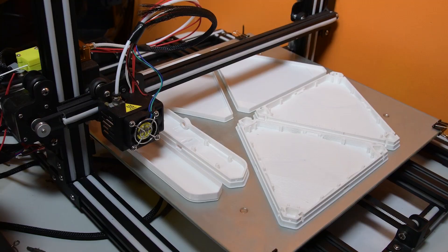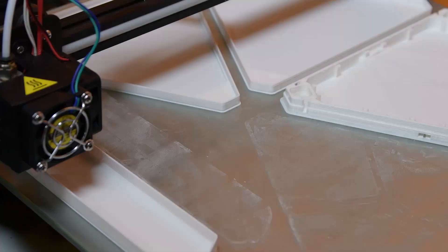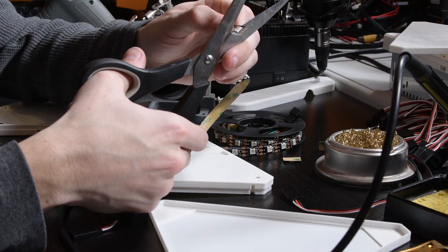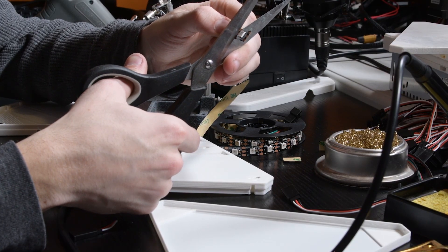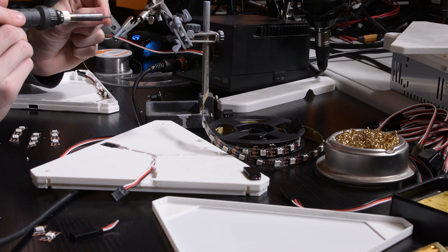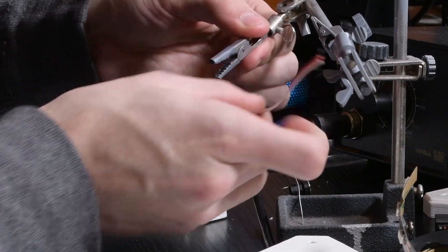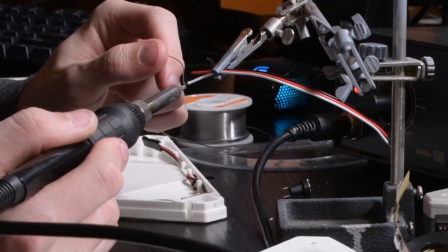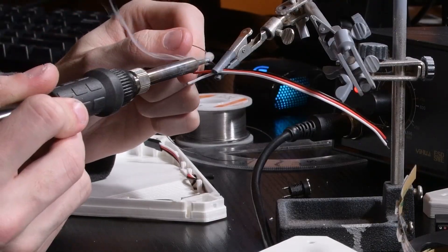In the description I will also have a link to my video on how to get started with 3D printing if you are totally new to it. I used individually adjustable RGB LED strips and I soldered them together using servo cables. If you want more detailed instructions on how to build the electronics for this project yourself, I will have a link to the Moodlite website in the description.